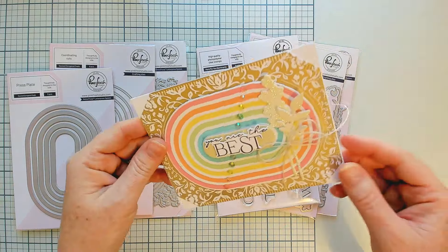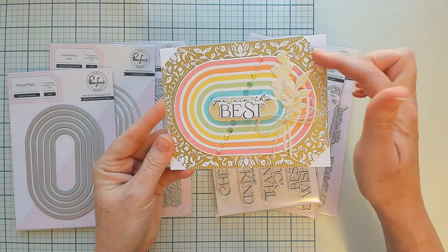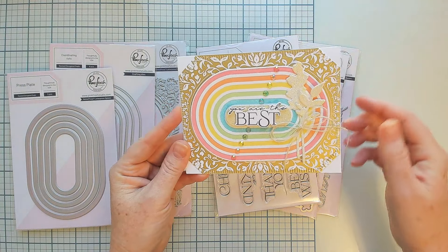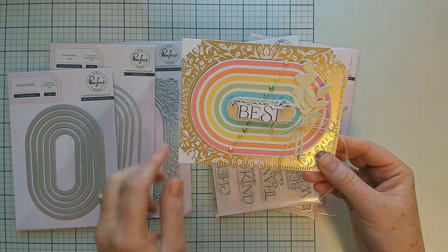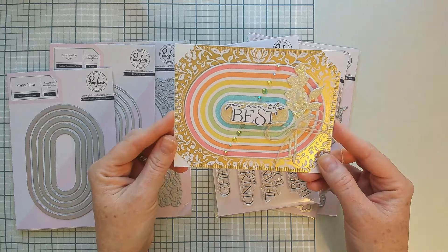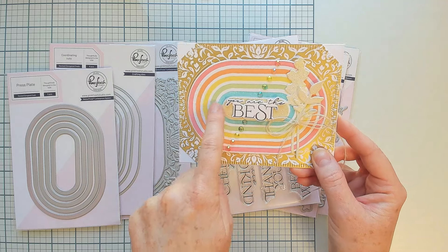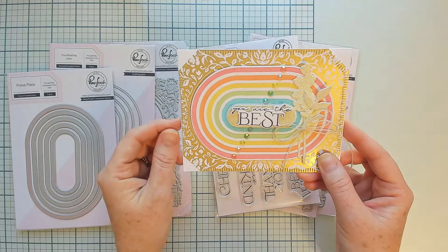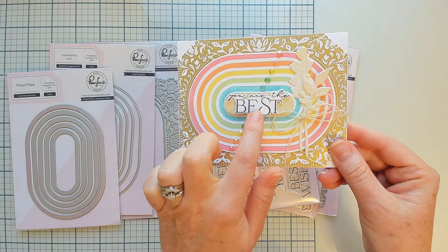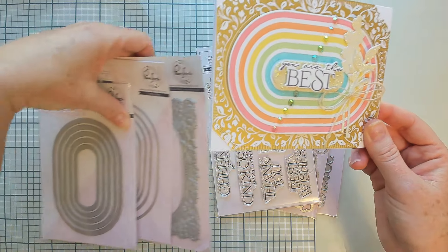I've used all three of these products on this card. I foiled the Dainty Floral Frame in the background using the solid version, completed with our previously released solid hot foil plate. I letter pressed the Nested Elongated Ovals in a fun little rainbow, and then also letter pressed the sentiment included on this card.